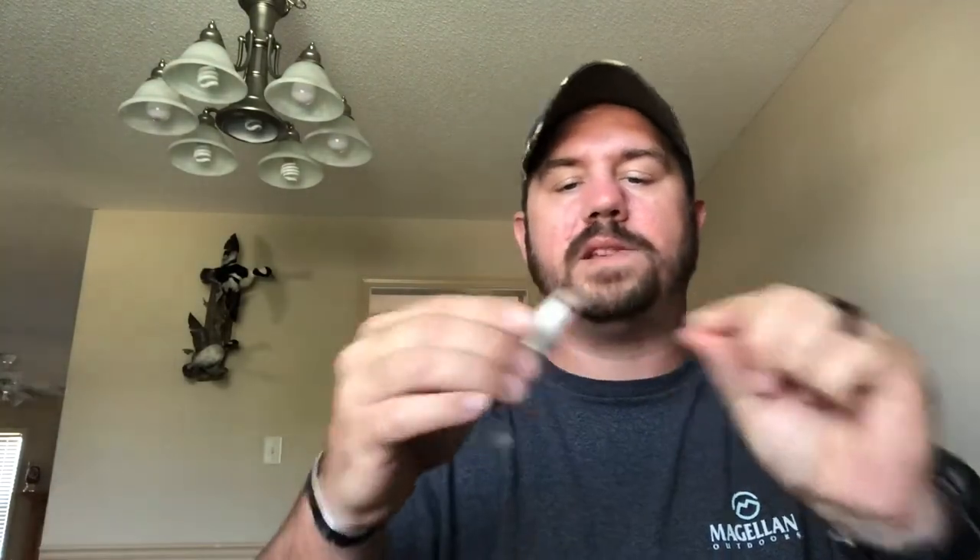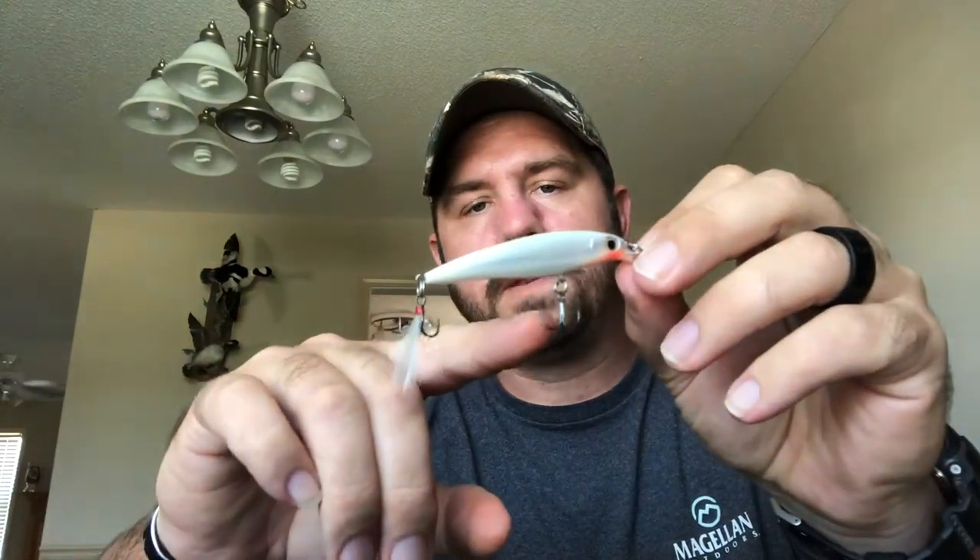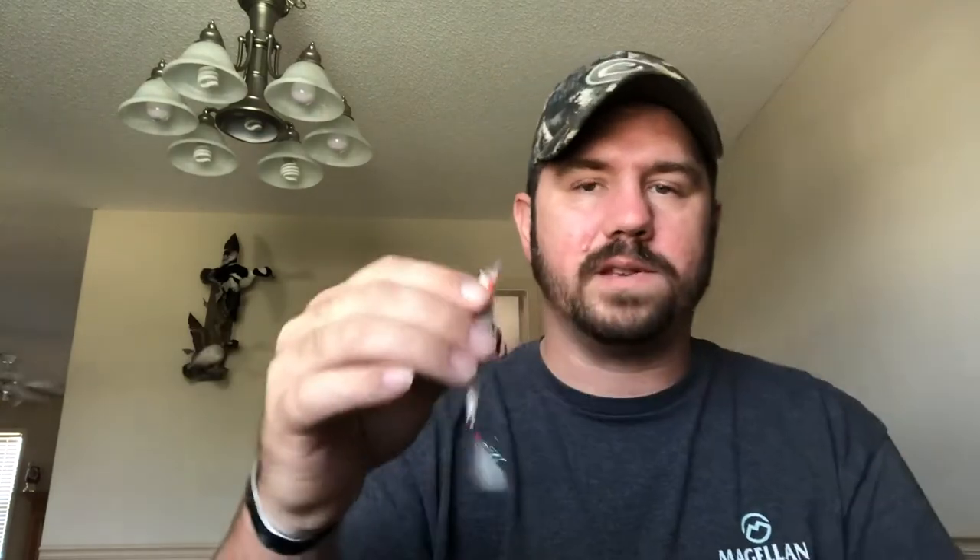I've got some small topwater jerkbaits here. This one actually does work — I throw it like early fall and they do tend to bite it. The treble hooks are really small, but I've caught about a pound-and-a-half largemouth bass off this thing.